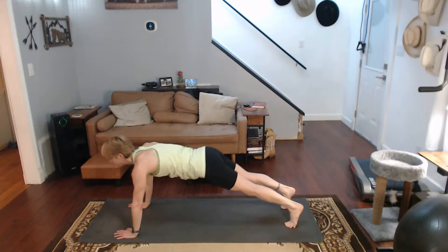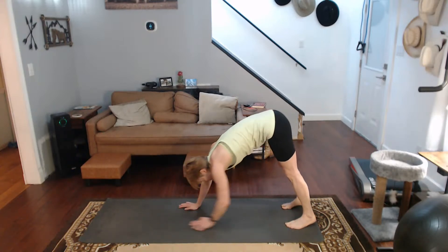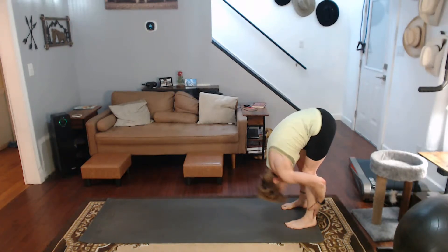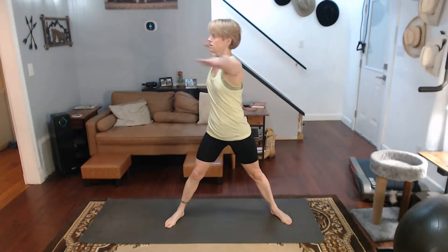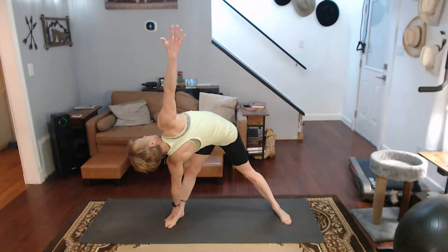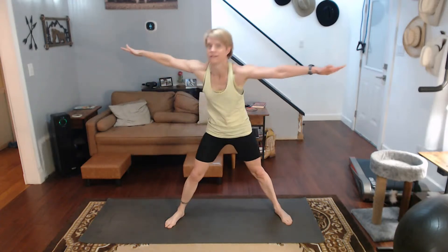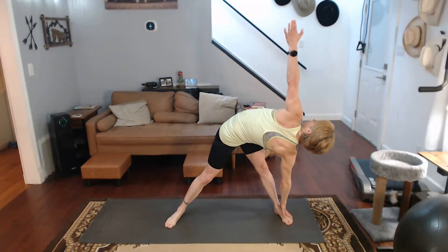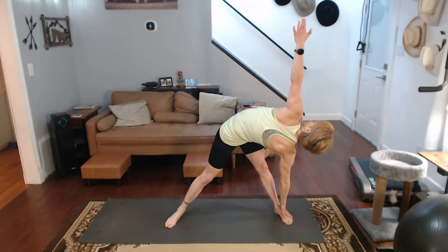Come on back. Walk the hands back this time. Forward fold. Come on up. Feet out, hands out. Come to the side. Twist it down. Pull it back. Come on back. Twist it to the other side. Come on down, pull it back.